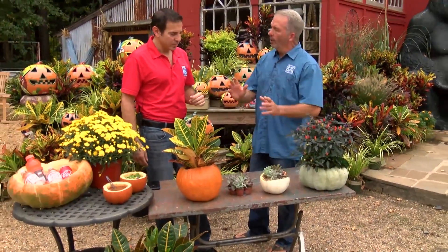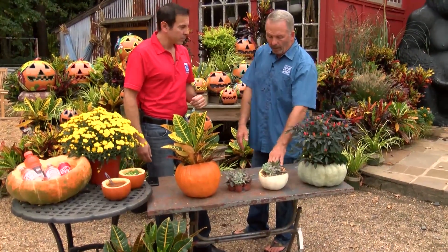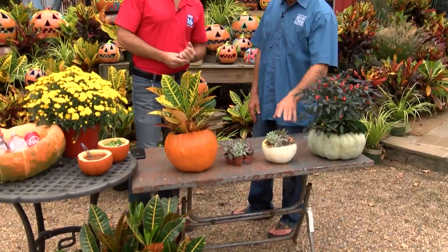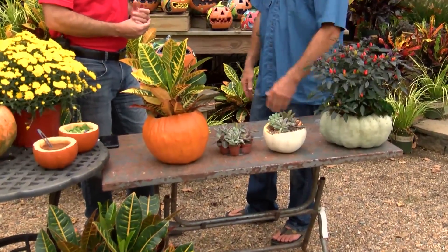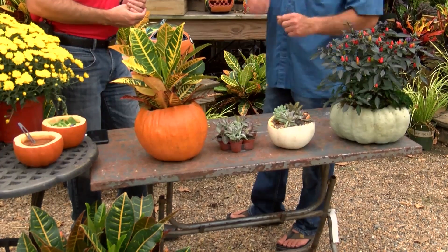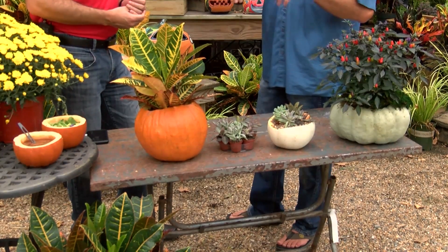All you have to do is pop your plant in there and that'll last for at least a week, depending on how cool you keep your house. One thing that's been really popular this fall on Pinterest is using succulents, which have been popular now for probably 18 months. On Pinterest, they were actually planting them directly down in the pumpkins.